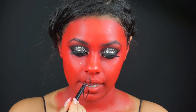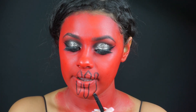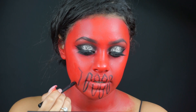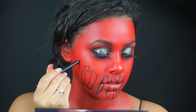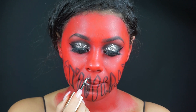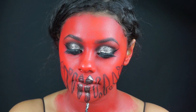Now I'm using a black eyeliner and I'm just going to be creating — I guess you can say — the teeth of this demon, just creating different shapes everywhere. With the same Stila Liquid Eyeshadow I used previously, I'm just going to be filling in the empty spots of these shapes I've created, making them nice and sparkly.